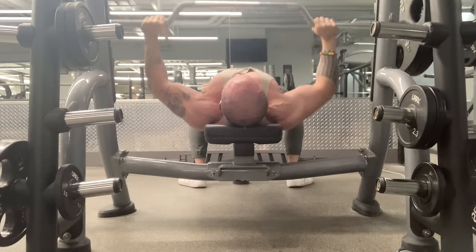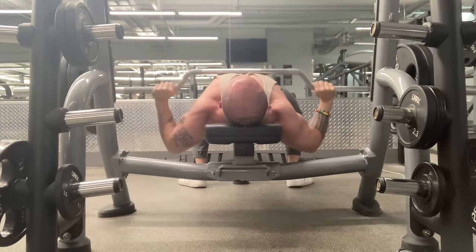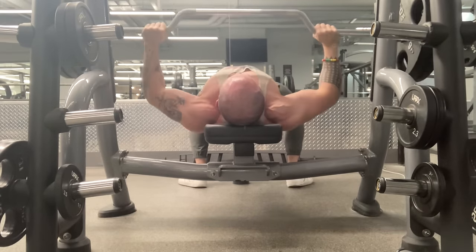Camber bar bench is actually better in my opinion than dumbbell press just because it's more stable and you can rack it. The problem is not everybody has a camber bar. So most of y'all are going to be using dumbbells, which makes this video vital. Even if you're not going to be running that program, you're going to be dumbbell pressing more than likely.